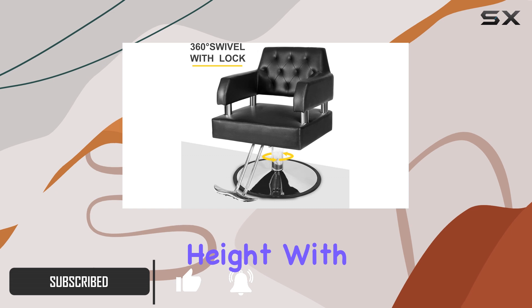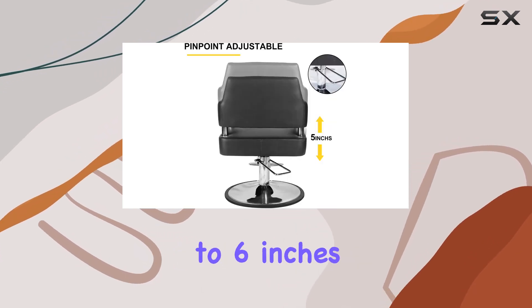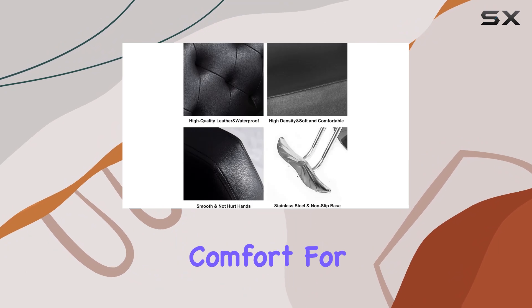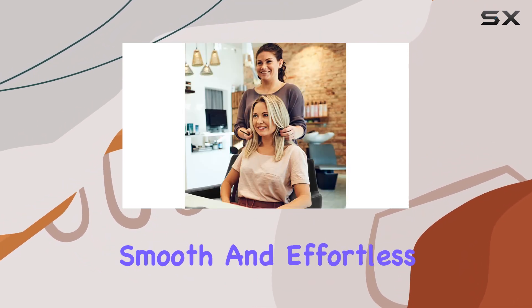One of the standout features of this chair is its adjustable height. With a simple press of the footrest, you can raise or lower the chair by up to six inches, providing optimal comfort for both you and your clients. Plus, the hydraulic pump ensures smooth